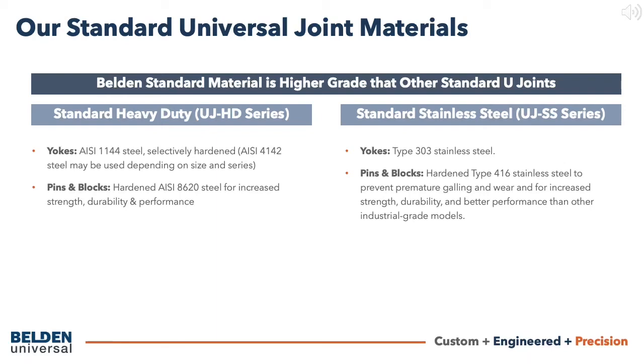Most of our standard alloy yokes are manufactured from 1144 steel and selectively hardened. Other materials, such as 4142 steel, may be used depending on the universal joint size or series. Most standard alloy blocks and pins are manufactured out of hardened 8620 steel for increased strength, durability, and performance.